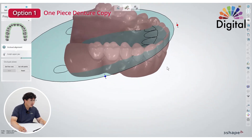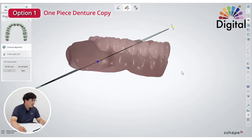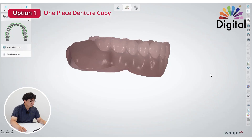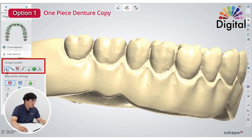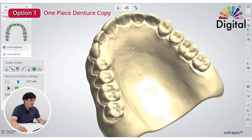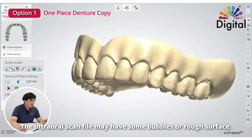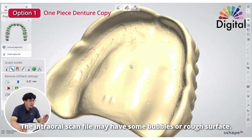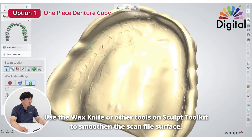So we are in the design. It asks us for occlusion alignment — not super related. Once we get into sculpt upper jaw and turn the color off, we will have sculpting tools: wax knife, remove artifact, even remove the tooth. We may not need it, but since this is from a chairside intraoral scanner, if you see bubbles or extra impression material, or rough surfaces, use a wax knife or other tools to smooth it out.